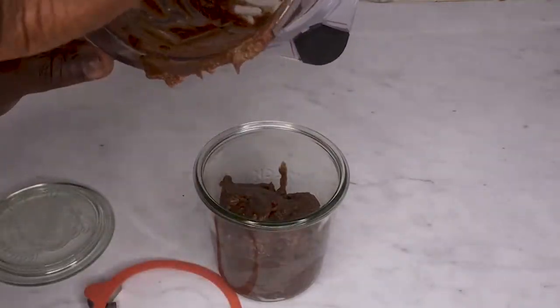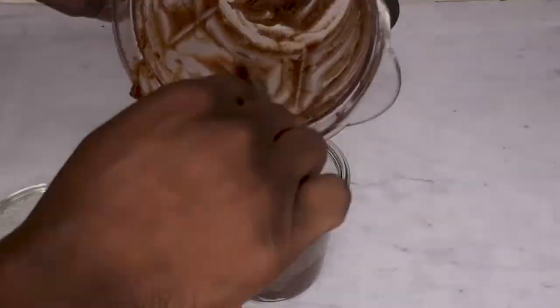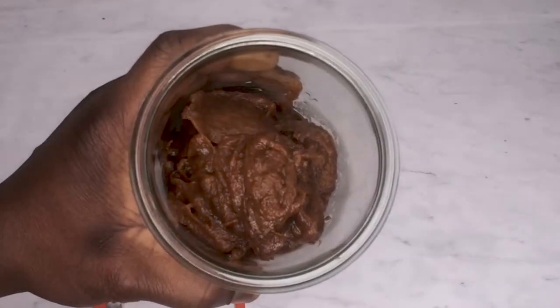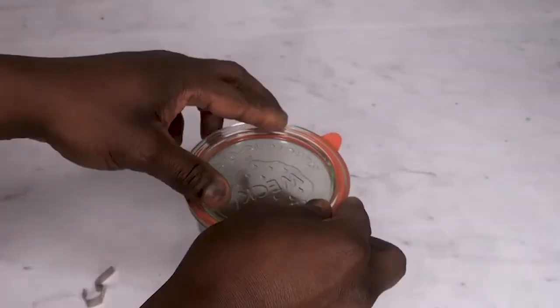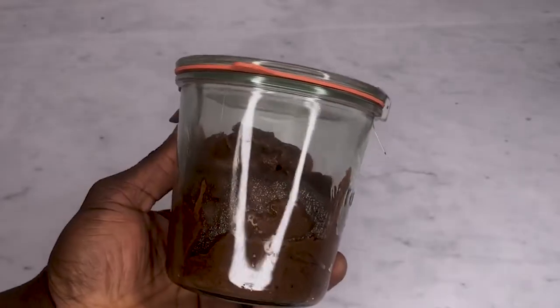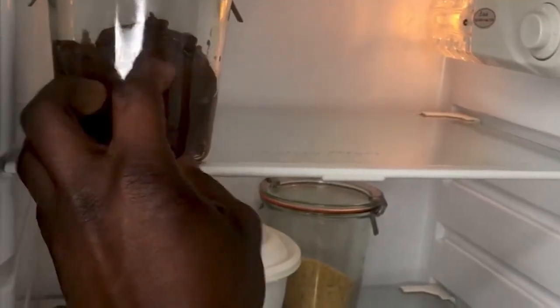Once your date syrup is ready, pour it out into an airtight container and put a lid on it. To store your date syrup, pop it into the fridge and it will last you up to 3 weeks.